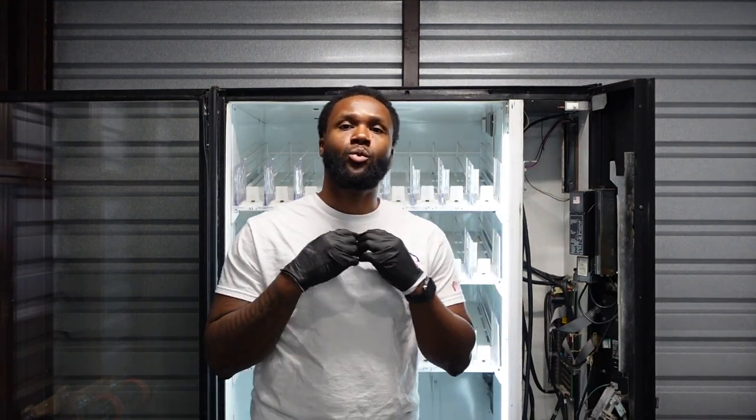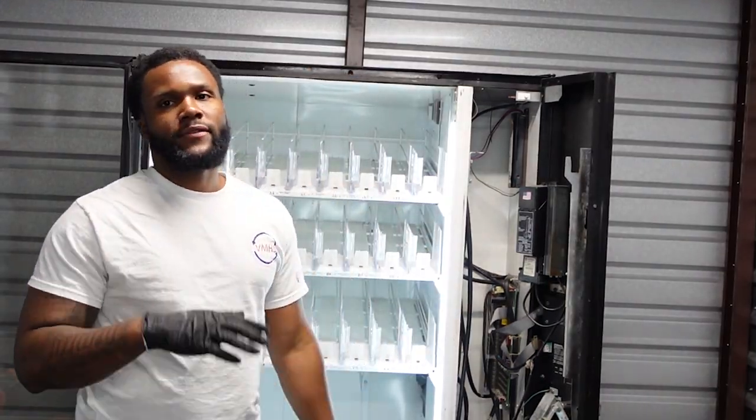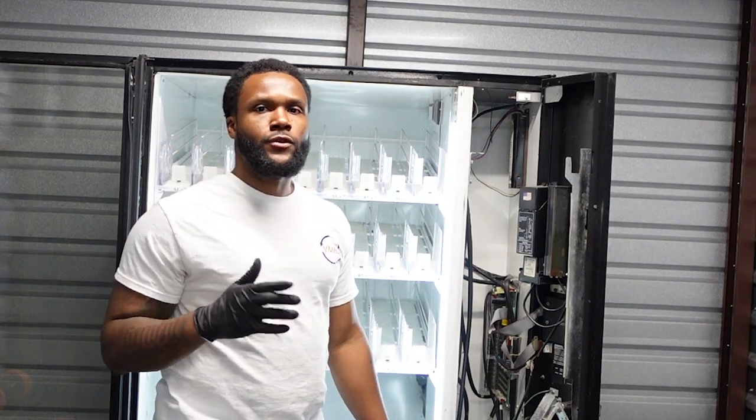What's happening? Welcome to the VMRS channel. Today, we will be putting in a compressor for a 5591 Dixie Narco. If you're not familiar with the 5591 Dixie Narco, let me give you a quick rundown.